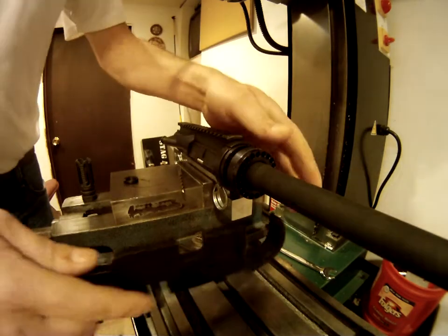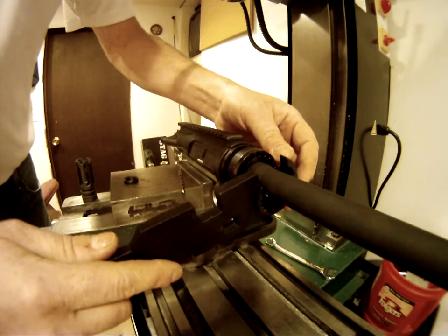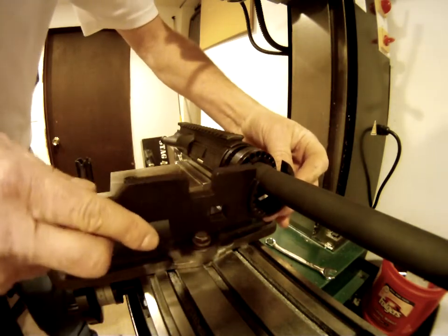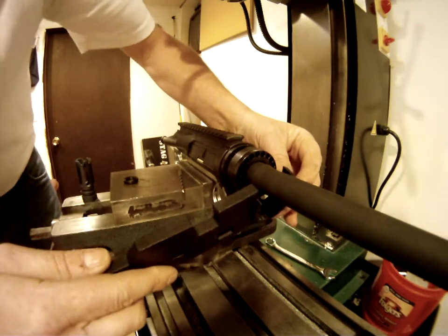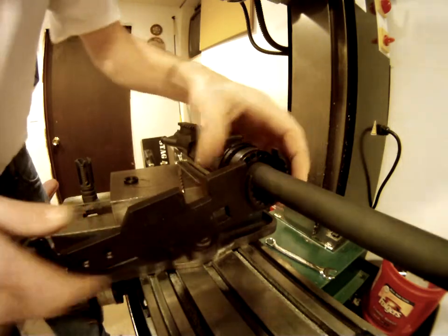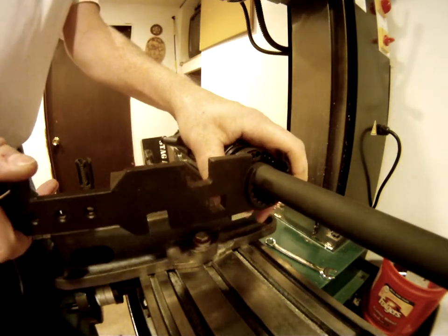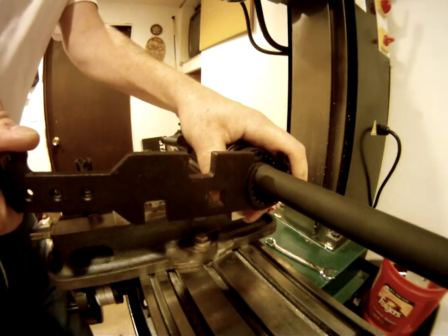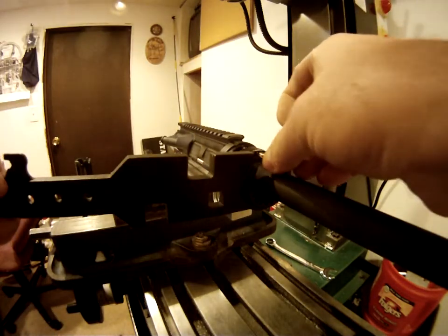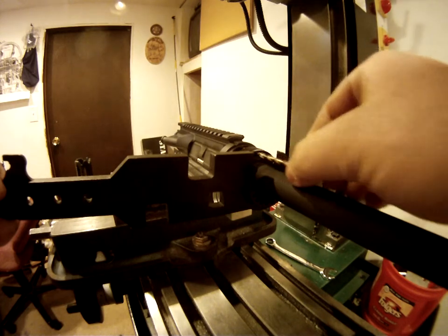Basically, after you get it a little bit snug, you want to start tightening it. Sometimes these holes, it'll be a little bit of a pain to line up. You want to just start tightening it like so. That's where the drill bit comes in, or the pin. What you want to do is feed it through, if you feel it go in there.